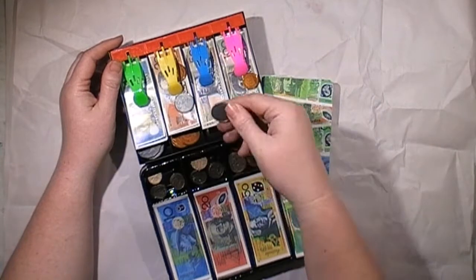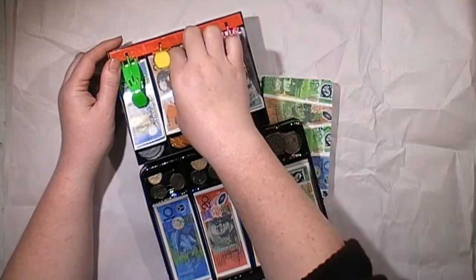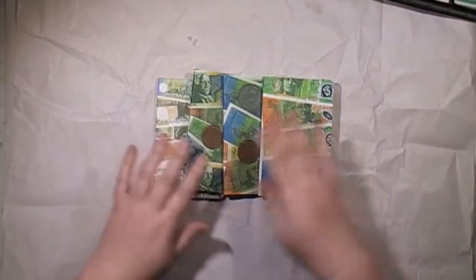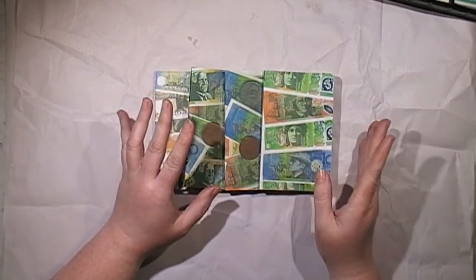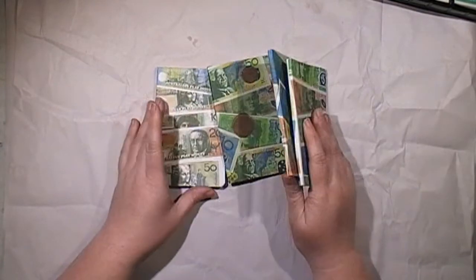I do have a process video of them being made at the end of this video, so feel free to stay tuned. It's a talking video just showing you how I covered these and how I did the inserts. Basically I turned that paper — that money — into pattern paper, and I'll show you more of that in the video.